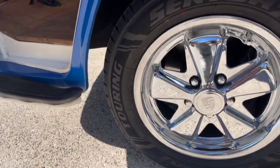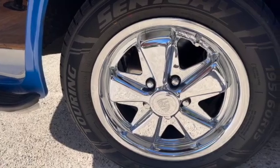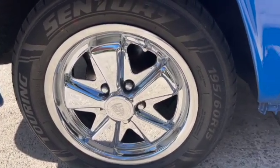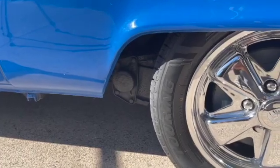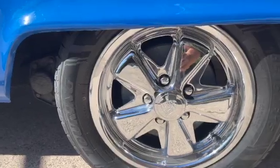We replaced the old drums on the front with a brand new disc brake setup and put these beautiful Fuchs-style chrome wheels on. And in the back, brand new brake shoes, pistons, and drums. So you've got a really solid e-brake too.